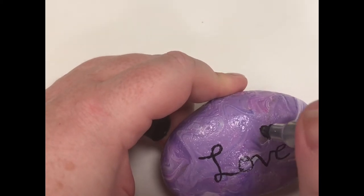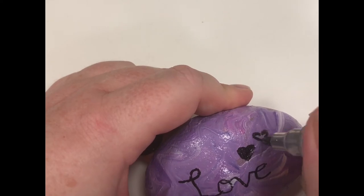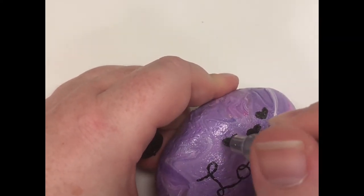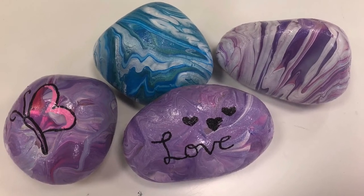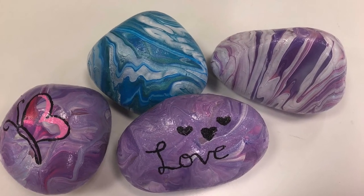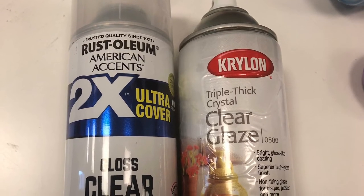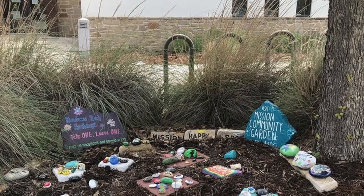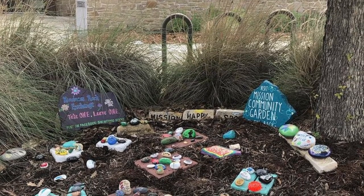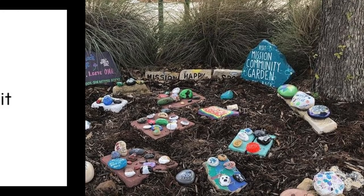I also decided to draw a couple hearts on there. These were my finished rocks — pretty happy with how they turned out. Since I'm going to put them outside I need to put a clear protective glaze on them, and then I can put them in one of the rock gardens that you can find at a few of the libraries.